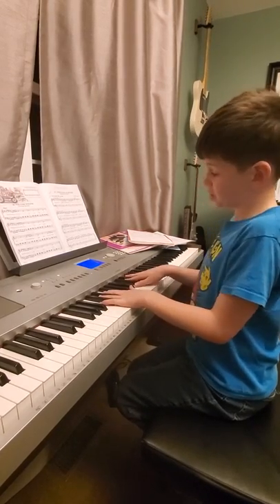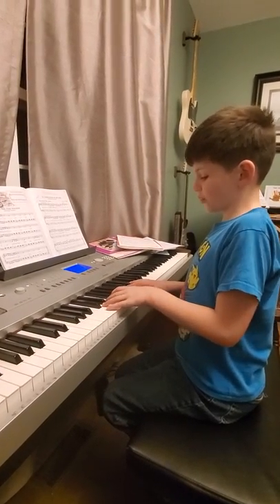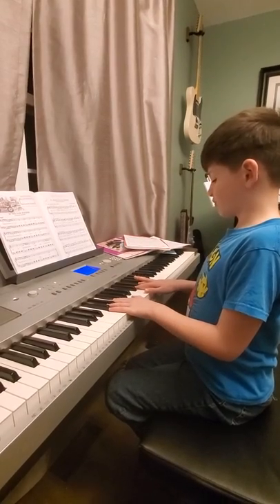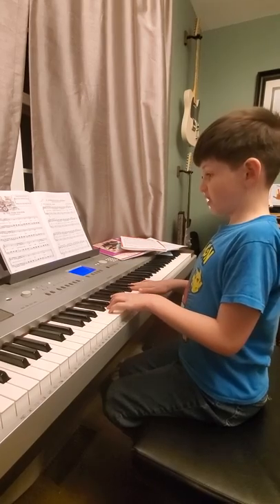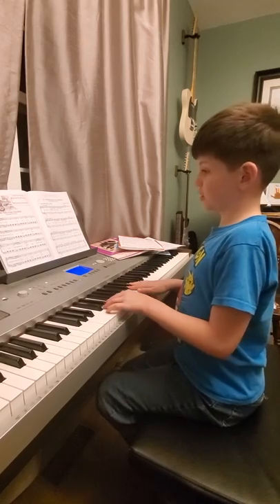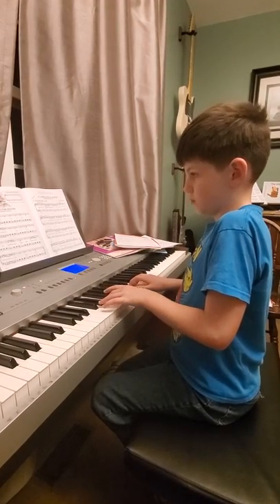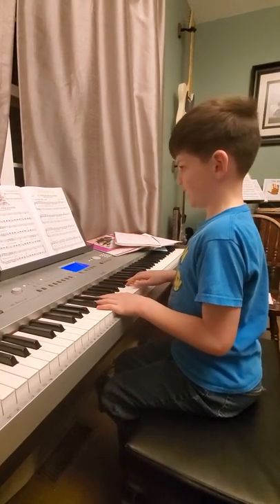On the second measure, you play with your pinkies again, then you do your first and your third finger on your left hand. Then you use your third finger on your right hand and play the same, then you play second on that measure twice. So it should sound like this so far.